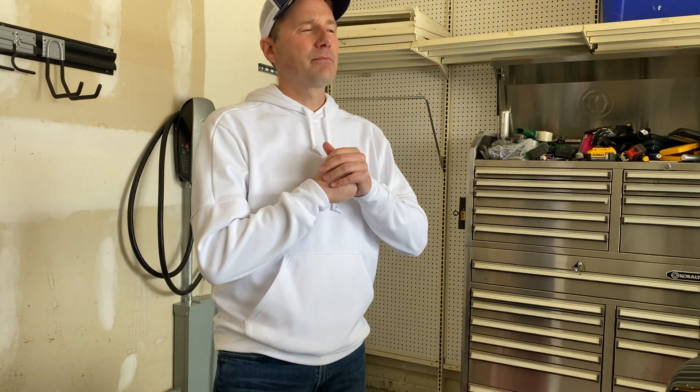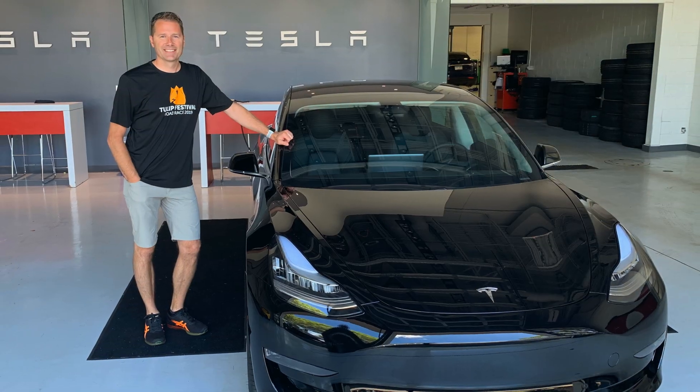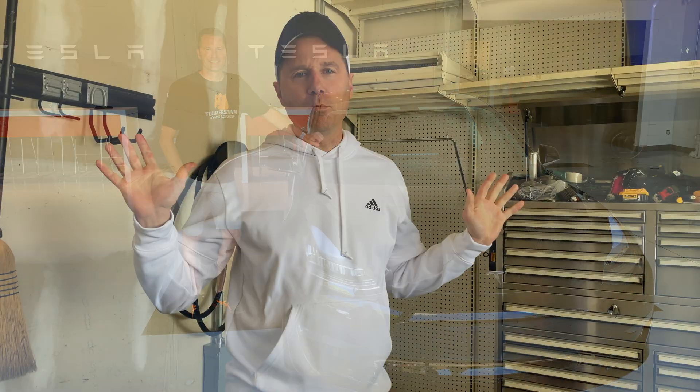When I bought my first Tesla kind of on a whim and got it home with really no plan of how to charge this thing. Teslas come with a cord and you can plug it into any type of outlet. But if you're in a regular outlet, unless you can drive for one day and then plug it in for two days, that's not going to work for you.